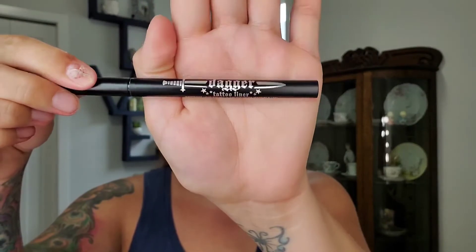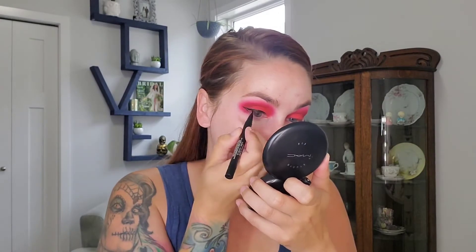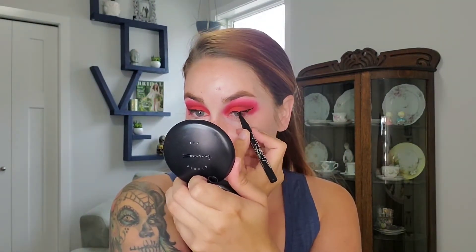I'm going to add a little wing with my Dagger Liner from KBD. So as usual, my wing got a little bit out of control, but that's okay. I'm going to finish my base off camera and I'll be back to finish the eye look.